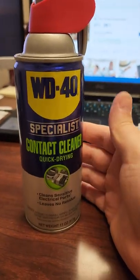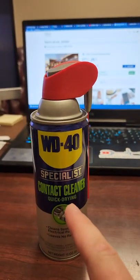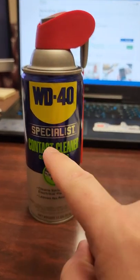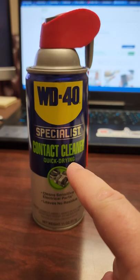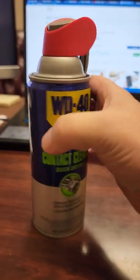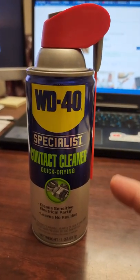Then they started coming out with other products like this one right here, which is contact cleaner. I love this stuff. If you have water problems on a circuit board, spray your electronics down with this. If you have corrosion, spray your electronics with this and use a nylon brush and just scrub it down. That's WD-40 contact cleaner, but that is not the reason I'm creating this video.